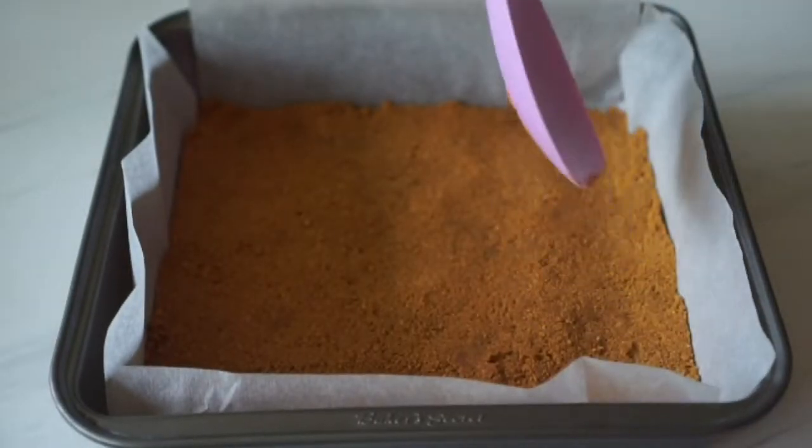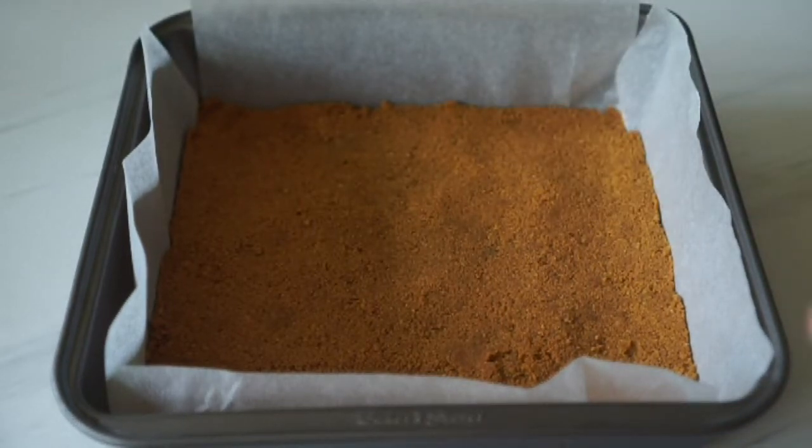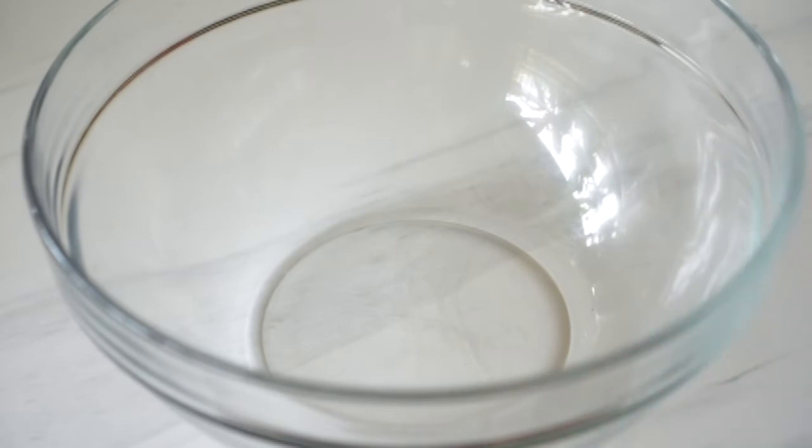Once you're happy with how it looks, we're going to bake this in a 350 degrees Fahrenheit preheated oven for about 10 minutes. While that's baking, let's start making our cheesecake base — in another clean bowl, dump all of your cream cheese in. Make sure that your cream cheese is at room temperature.